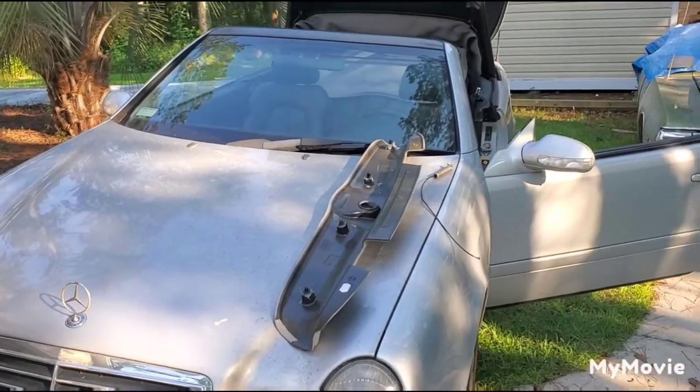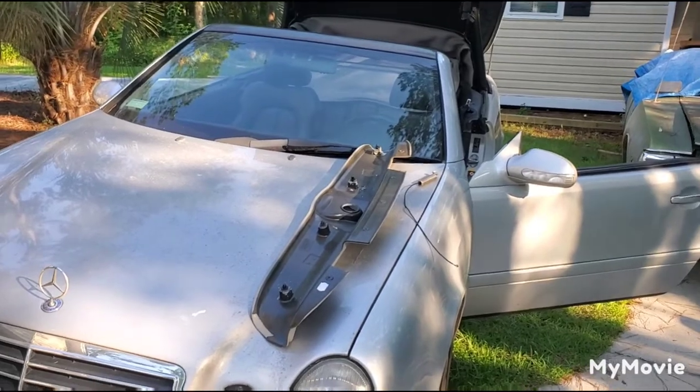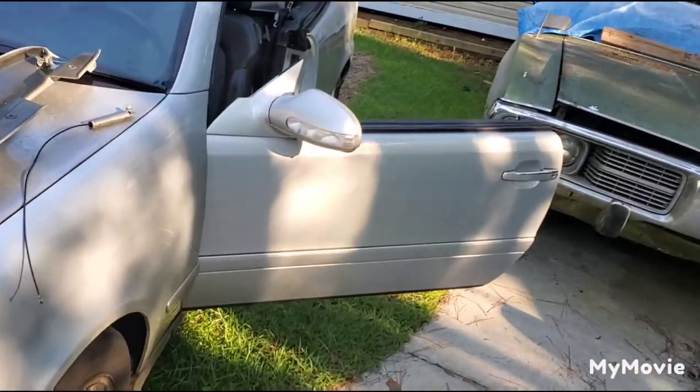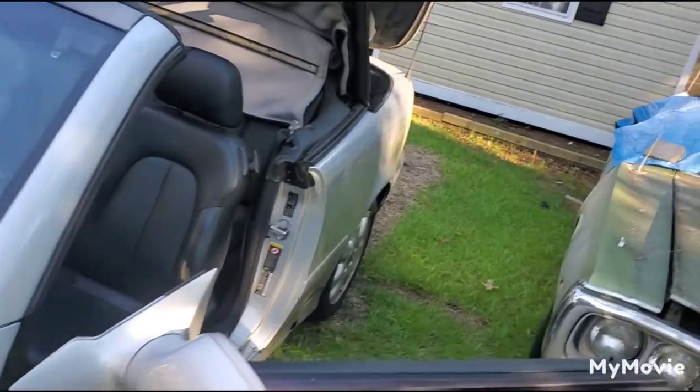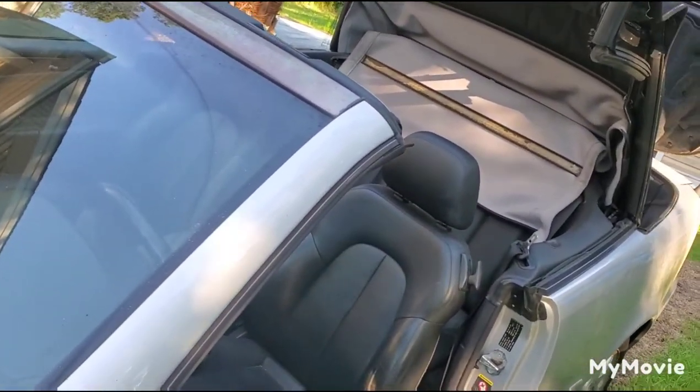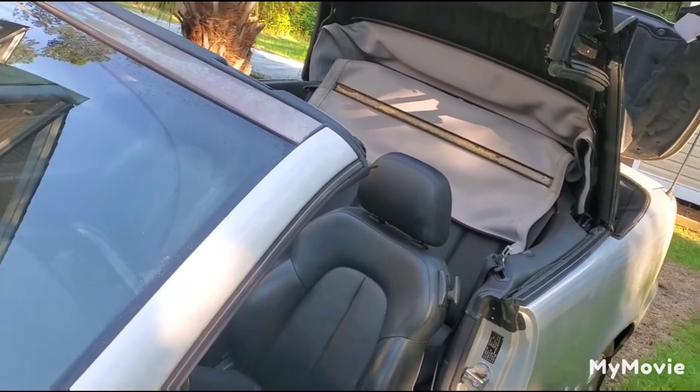The subject for today is to replace the cables on a soft top for the W208 car. I already did one side, but forgot to tape it, so I'm going to show it on the second side.